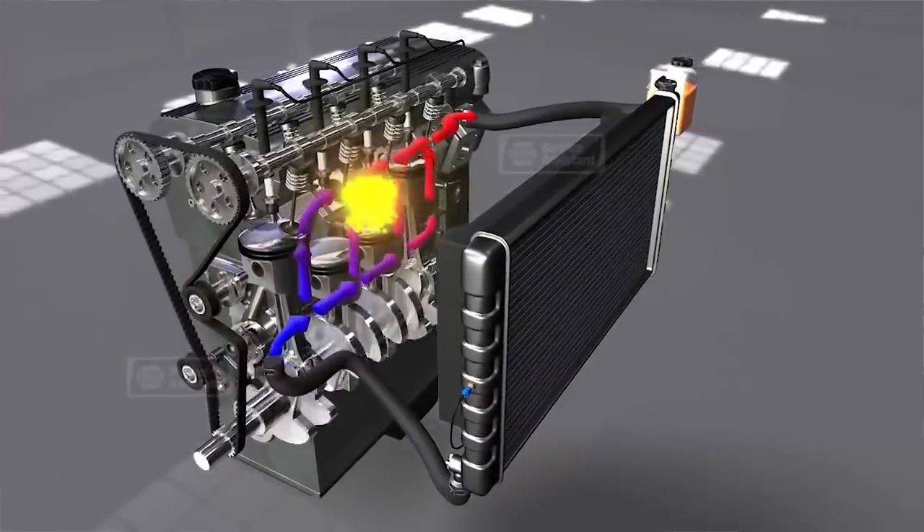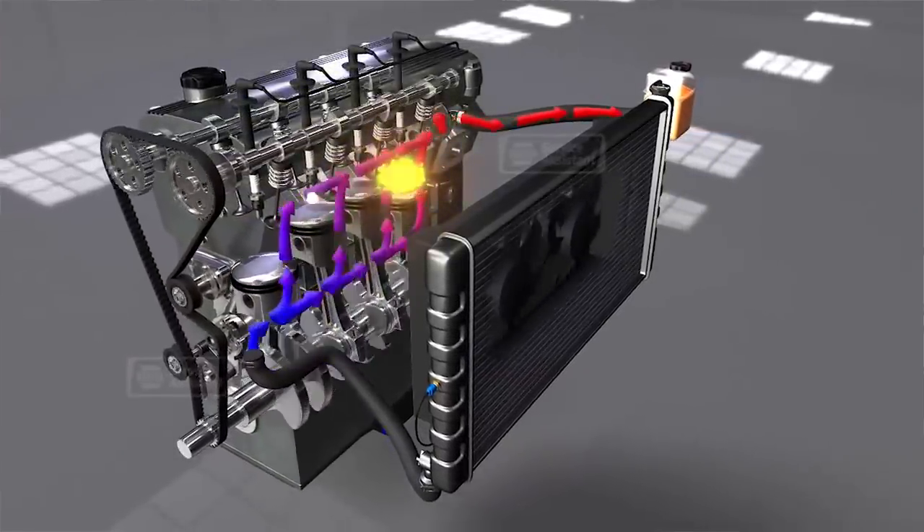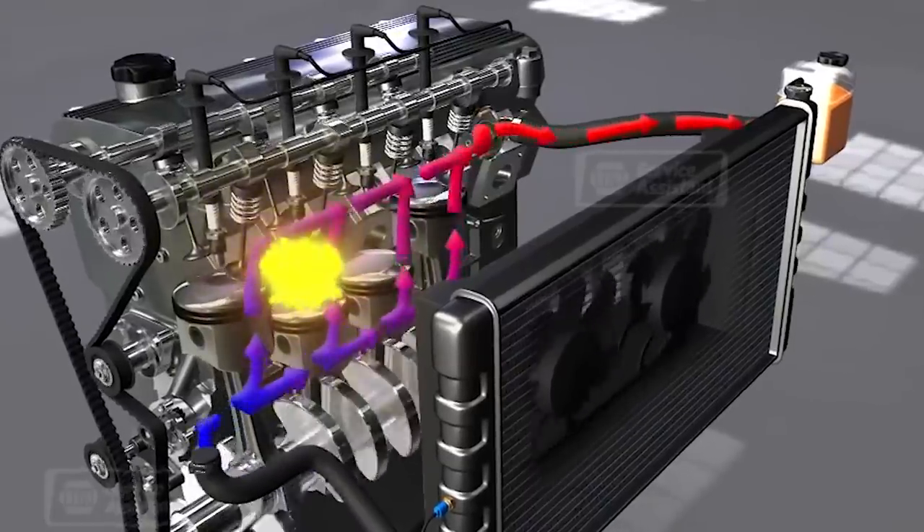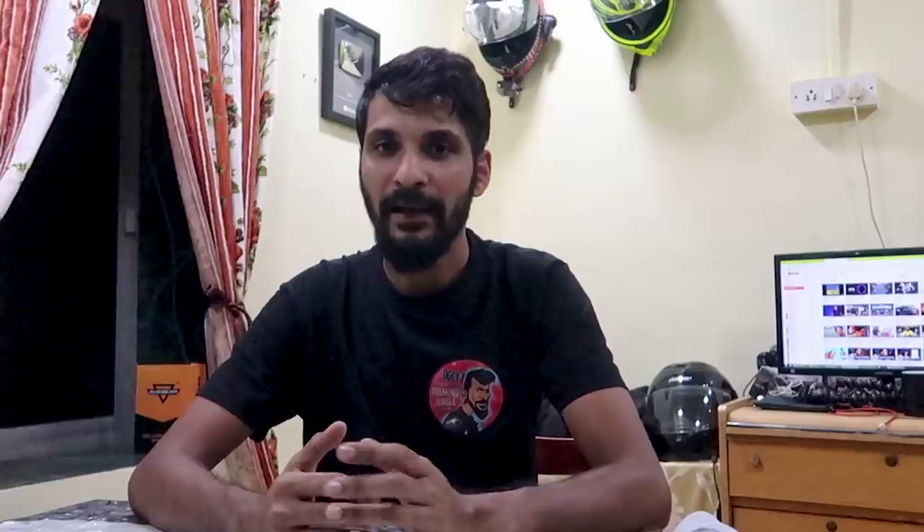Coolant is circulated through channels in the motor and absorbs the heat generated by the engine. The heated coolant is then pumped through a radiator which cools it down using air, and it flows additional air through the radiator using the radiator fan. The cooled-down fluid is then circulated back through the engine and the cycle continues. Now let's get working on the motorcycle.